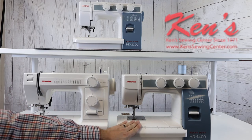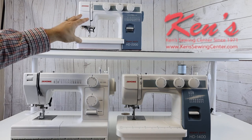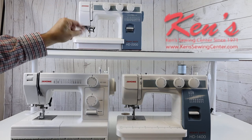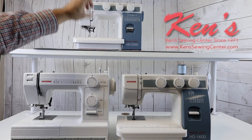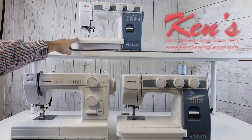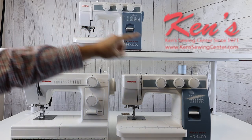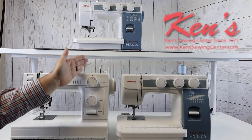Going from the 1400 up to the top-of-the-line 2200, you get 24 total stitches built into the machine. Another major difference is you get a one-step buttonhole built in, with a special attachment that allows you to size the buttonhole every time to match the button you're working with. The 1400 and the 1000 both have the same four-step buttonhole.